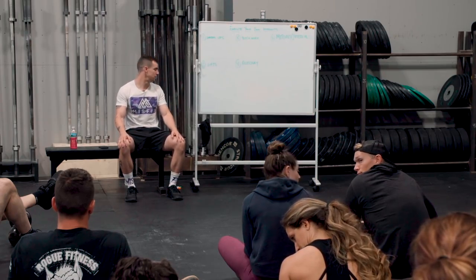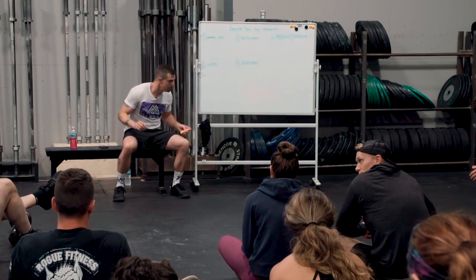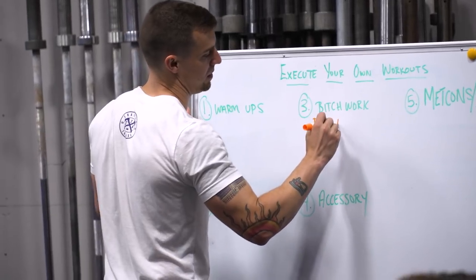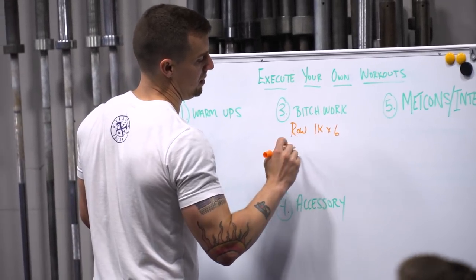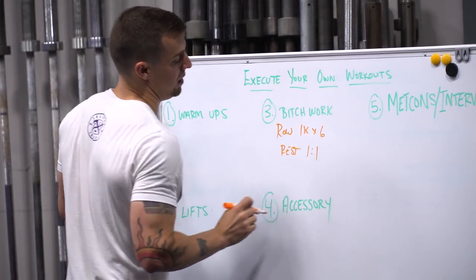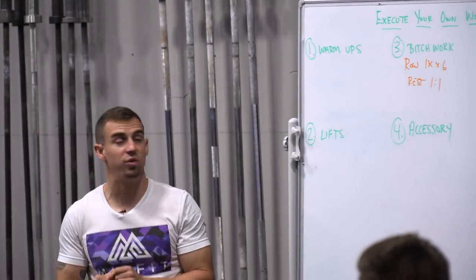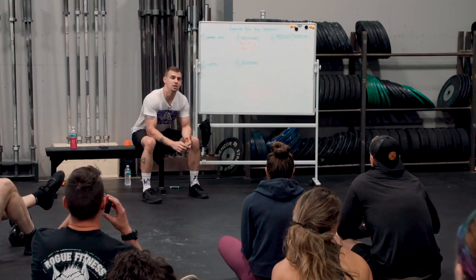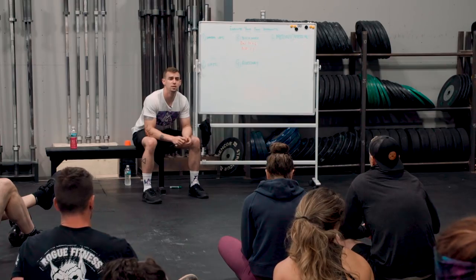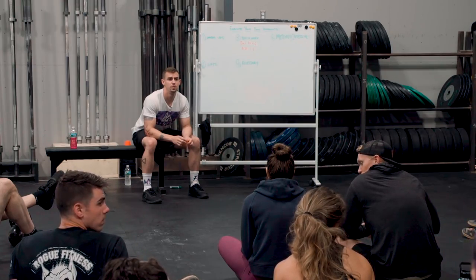How about the 1k rows? How many? Six. How much rest? One for one. And Xander, how did you approach six 1k rows with equal rest? Probably really try to go negative splits, or just trying to be a little bit off of my PR pace.